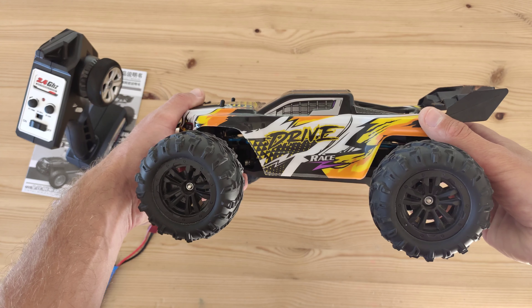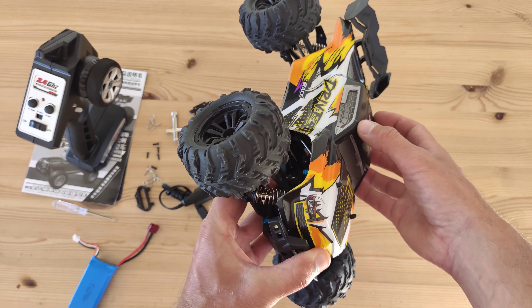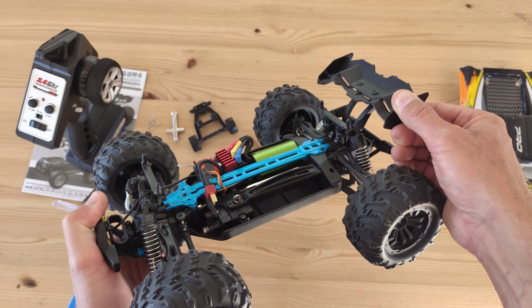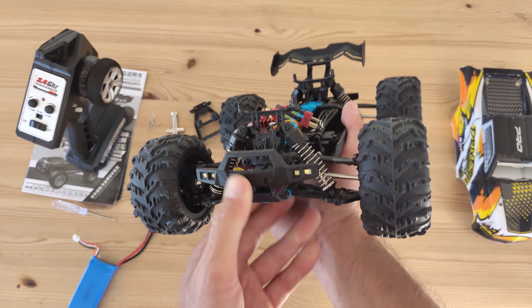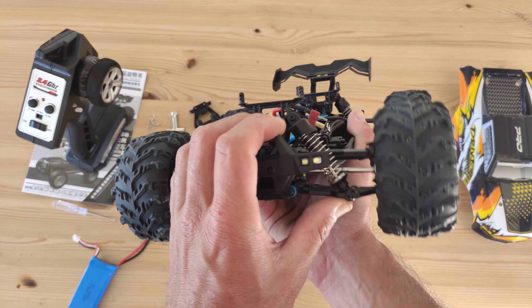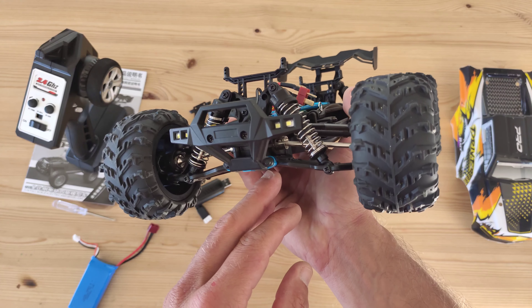The car really looks amazing — I really like the body styling and it's screaming 'go fast.' I already pre-installed the wing, which is made of a very flexible material. At the front of the car you've got a nice bumper with some working LEDs, and you've got friction shocks, so it will probably bounce around on the field, but we'll find out in a bit.